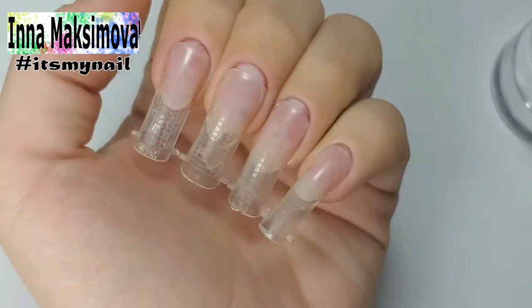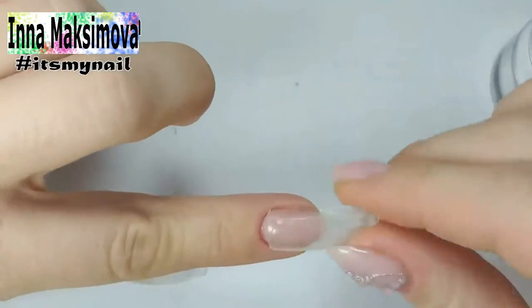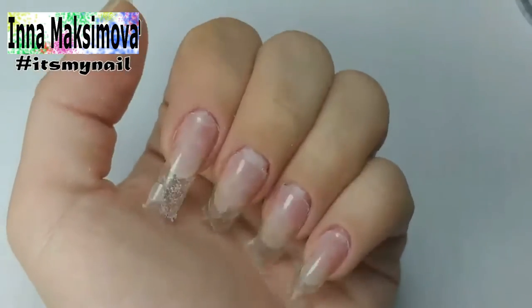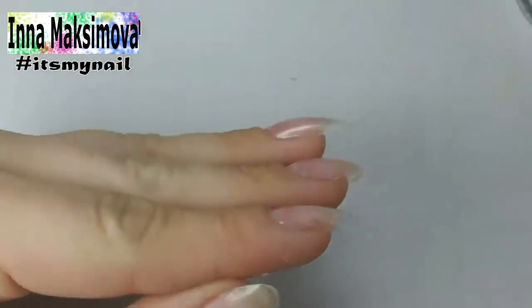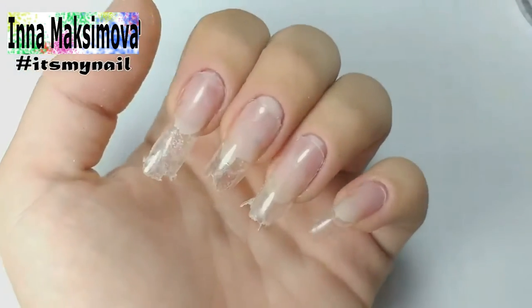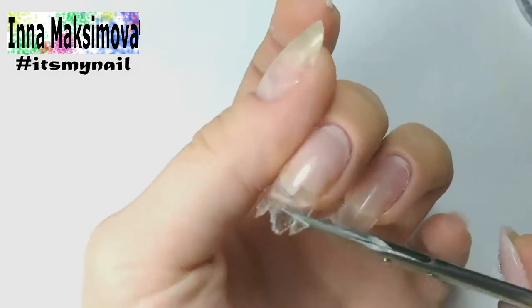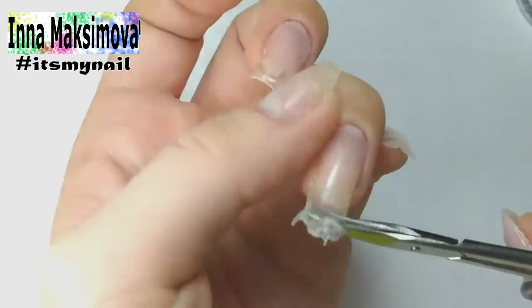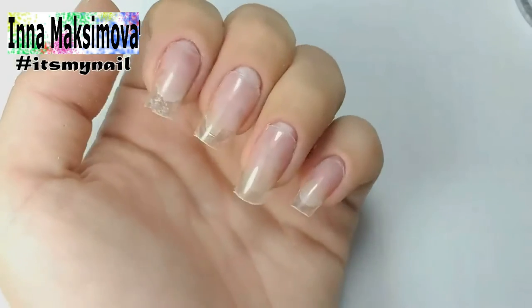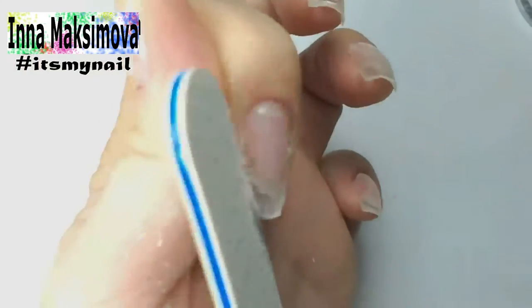Everything is ready — I remove the foams. I just shake it up and down. It looks very scary at this stage. I remove the length; the base surface is very thin, so it can be easily cut off with scissors. I shape the free edge of the nail with a file, making the almond shape.